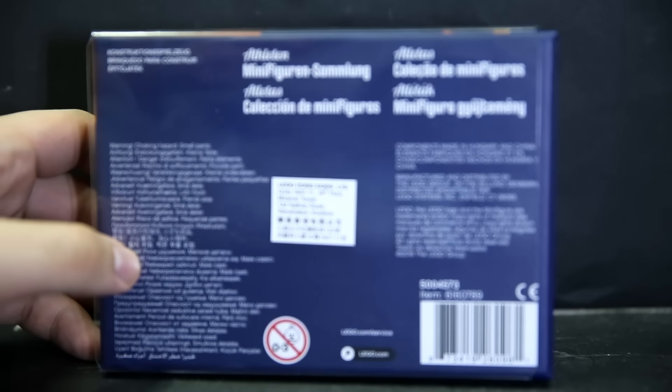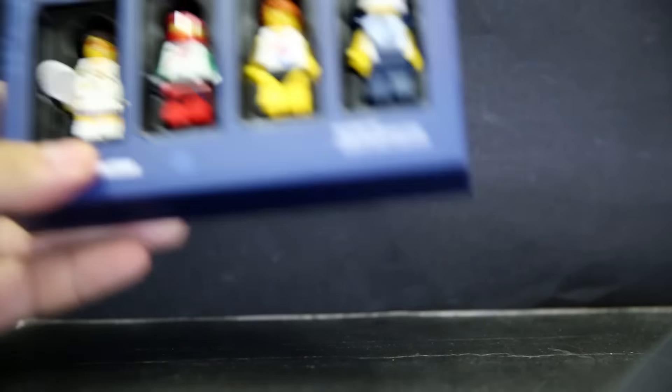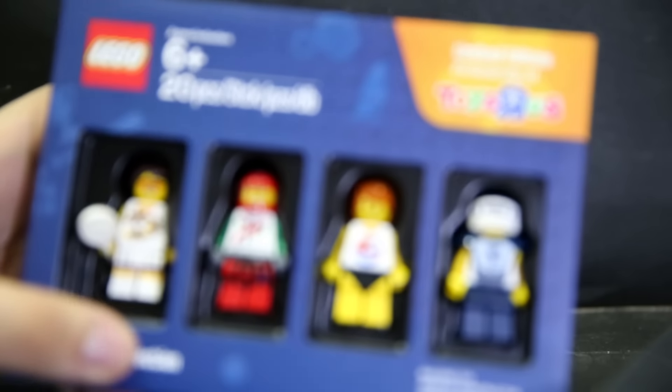There are different languages on the back and it has a Hong Kong sticker on it because I'm from Hong Kong. Slide it out — and there you go, you've got the four figures in here.